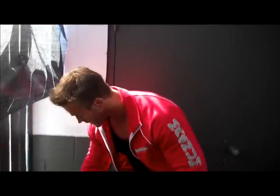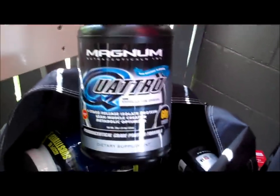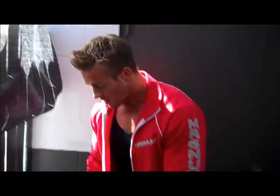Serum freaking rocks my world, and so does Opus. Opus is our new product. And also a mix of carb product, but also got the protein going on too. Real exciting to start this workout. Magnum products give you a great pump, and I'm getting ready to go pump it out right now, so I'll see you in the gym.